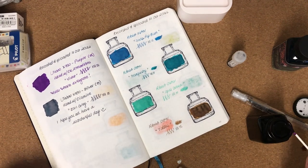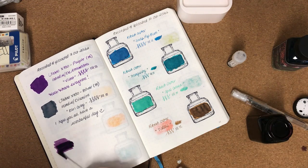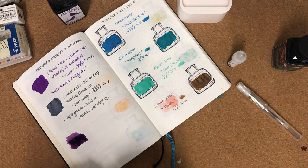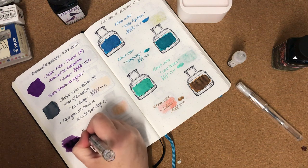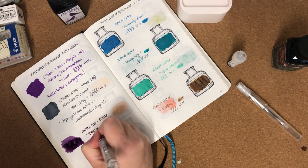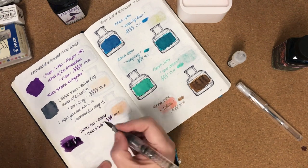Hopefully you can see that okay — that's a lovely purple. I'll just do a small writing sample. This is the Twsbi Go in clear with a broad nib. Oh, this is so lovely to write with — it's really smooth, much smoother than I was expecting actually.